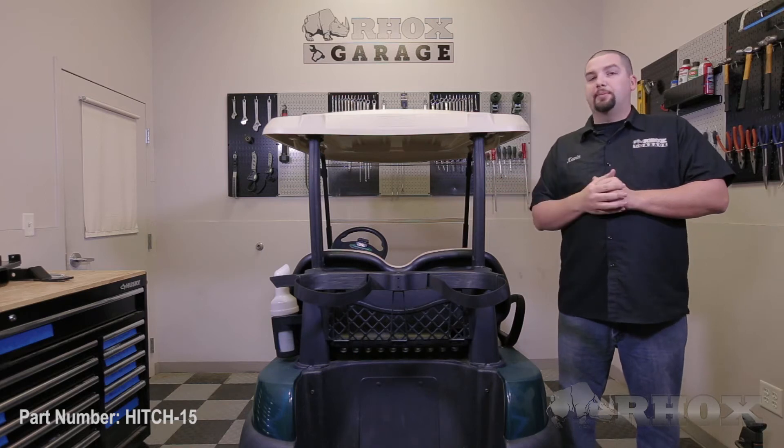Hello and welcome to another edition of Rocks Garage. I'm your host Kevin. On this episode we're going to show you how to install a hitch part number HITCH15 on this 2013 Club Car Precedent.